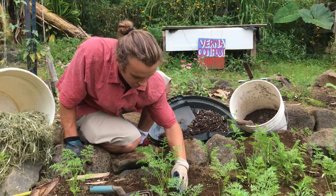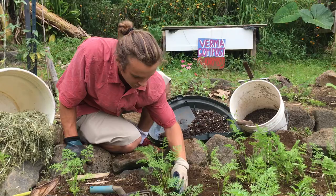As you can see it's infested with some worms. So we're going to put them around — let's see this carrot right here. Let's put it around just like this.